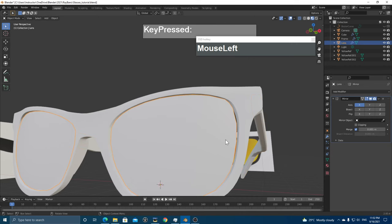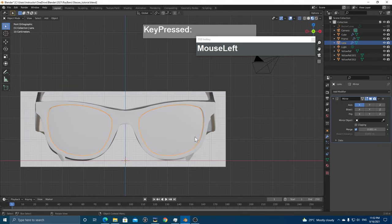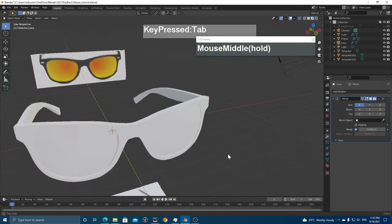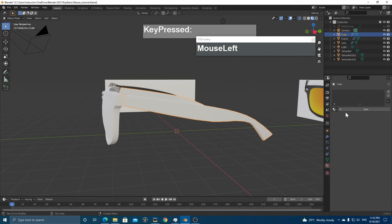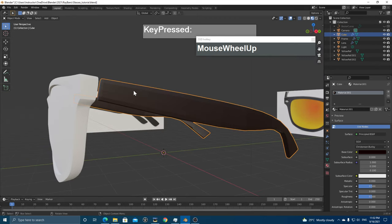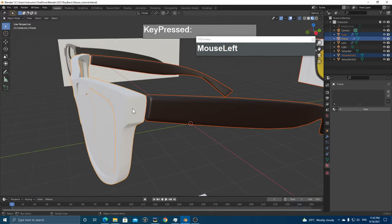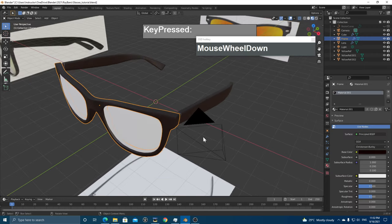The lens needs to be a little bigger — go to Edit Mode, select all faces, and press S to scale up slightly so it fills the frame without gaps. Now apply basic materials: go to the Material Properties, apply a plastic material to the frame, give it a base black color. Right-click and Shade Smooth for the frame and lens objects.